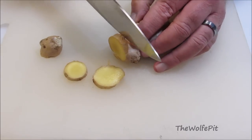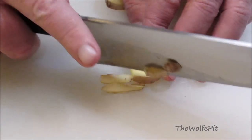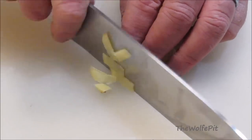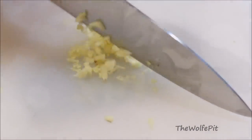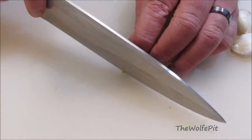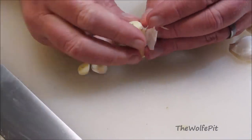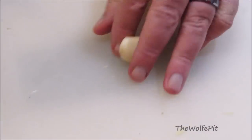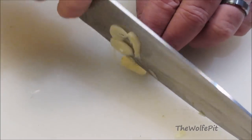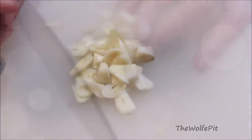For the marinade for the chicken wings, I'm going to need some minced ginger. So I'm going to slice off a couple coins of ginger, cut the skin off, then cut it into thin strips, and then finely mince the ginger. Now peel four or five cloves of garlic, then thinly slice it, and then chop it into a fine mince.